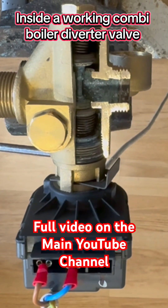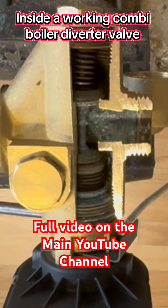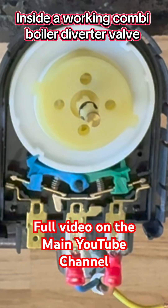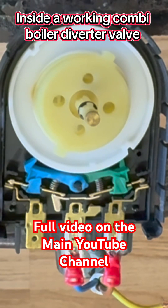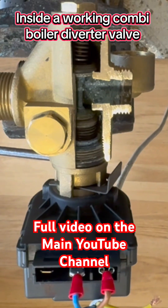Now let's see how that operates the diverter valve. We've got the power on number one, so this should drive the pin out into central heating mode. Let's check that operating the diverter valve.